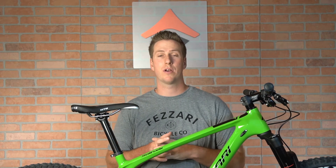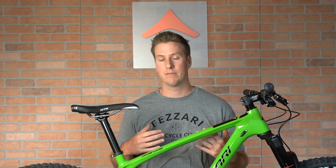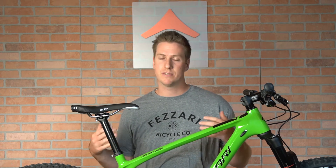Designing this frame, we really wanted it to be a cross-country racer as well as an XC trail bike — something you can take on your backyard trails or bikepacking adventures. We integrated both into this frame. The really compact, short chain stays at 425 millimeters allow you to make the bike maneuverable and fast in the switchbacks.